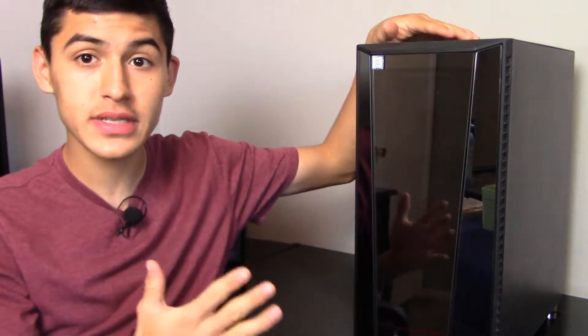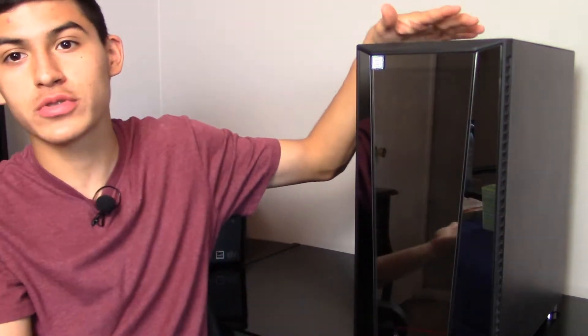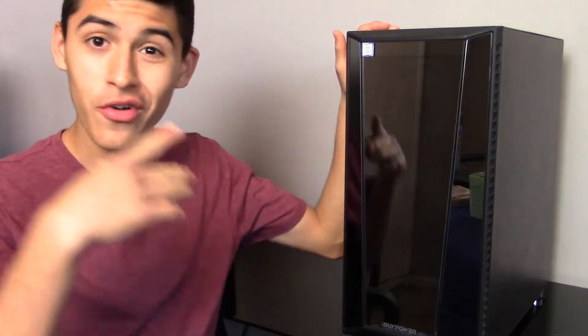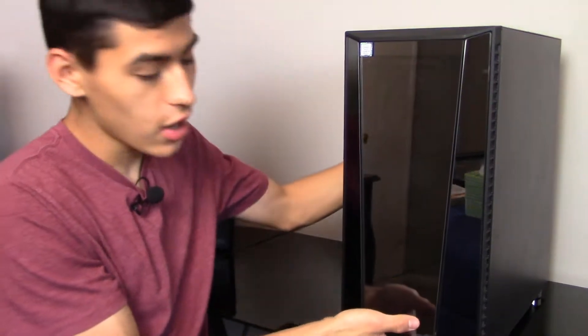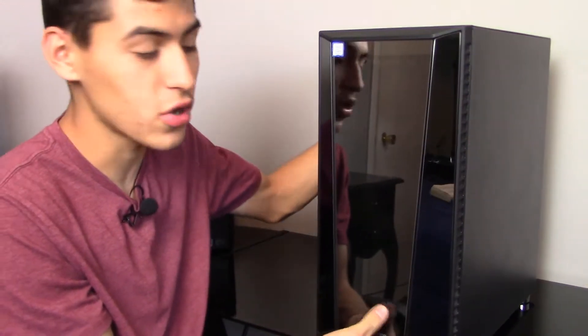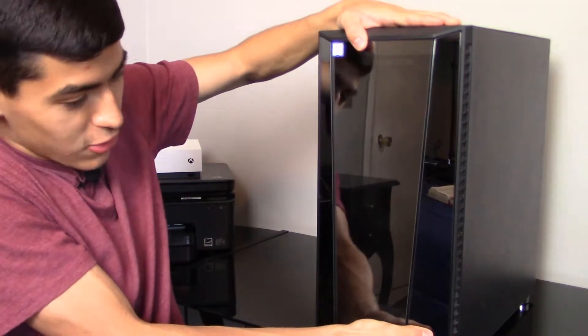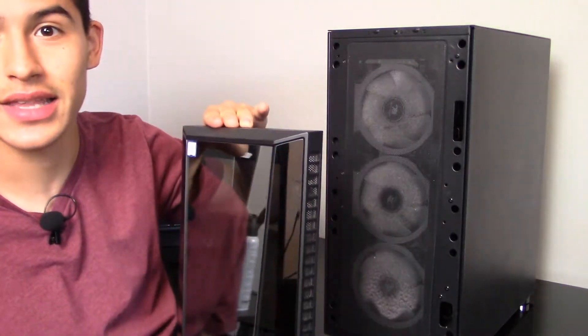I'm going to start with the front. Most gaming PCs have fans in the front, and they do have a removable front cover. You might be thinking where the heck do you remove this, and good question — because the first time I ever cleaned this, I did not know how to take this front panel off. It's actually pretty easy. All you have to do is put your hand on the bottom; there's going to be a tab to insert your fingers. Hold the top to keep the PC steady, apply a little pressure, and it should pop right out.